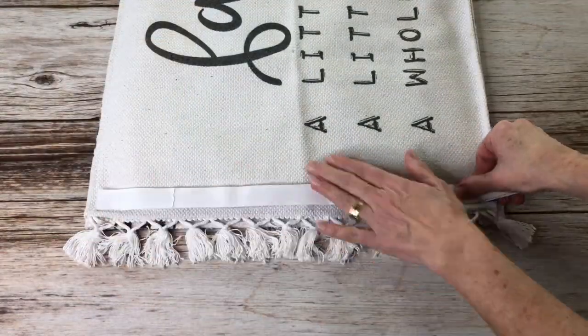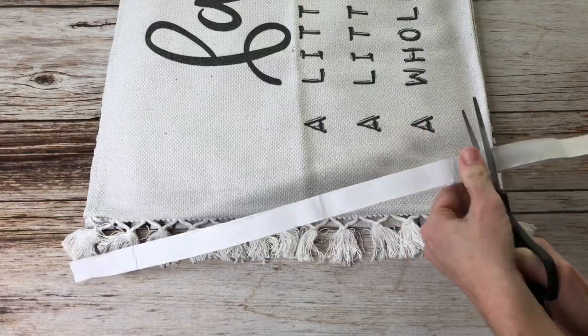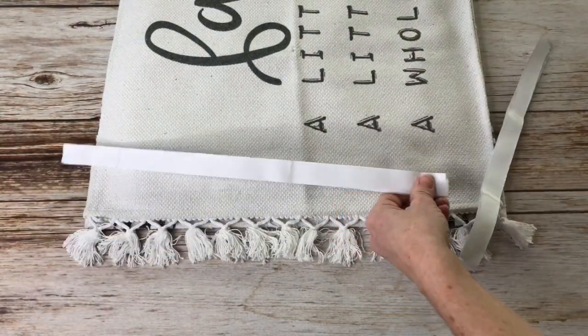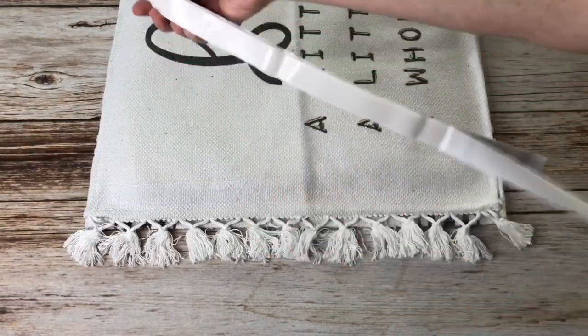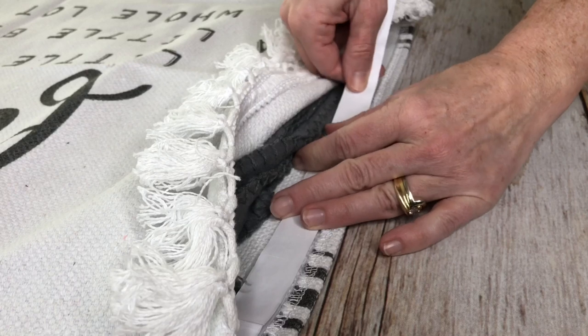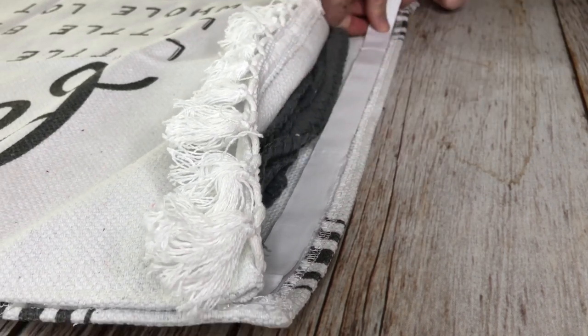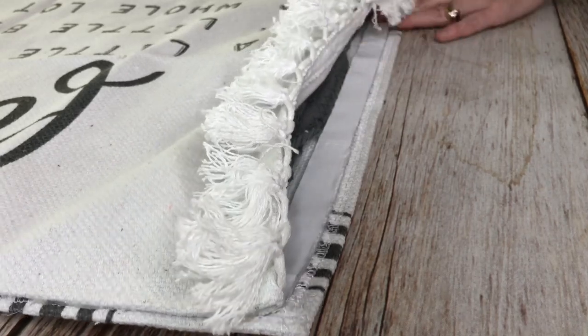I then used some self-adhesive hook and loop fasteners, measured them to size and cut them, then peeled off the backing and stuck them in between the rugs. This would allow me to take the cushion in and out of the rugs as needed and also wash the entire thing.